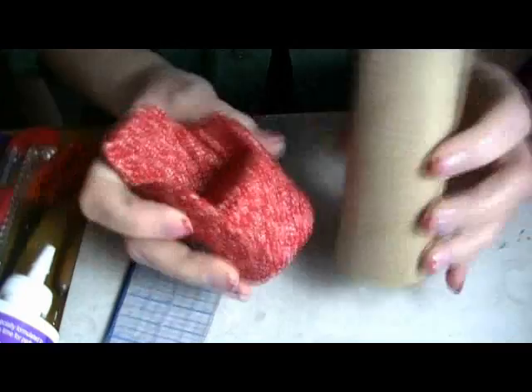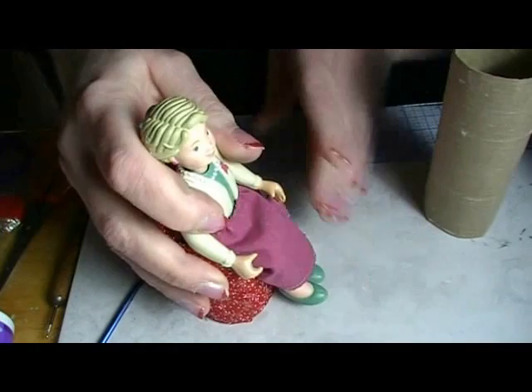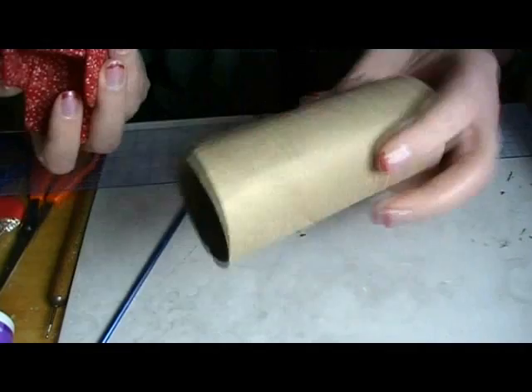What does a chair and a toilet paper tube have to do with each other? Stay tuned and you'll find out. The dolls in your dollhouse would probably really appreciate this nice comfy chair, and it's really super simple. And it's recycling.